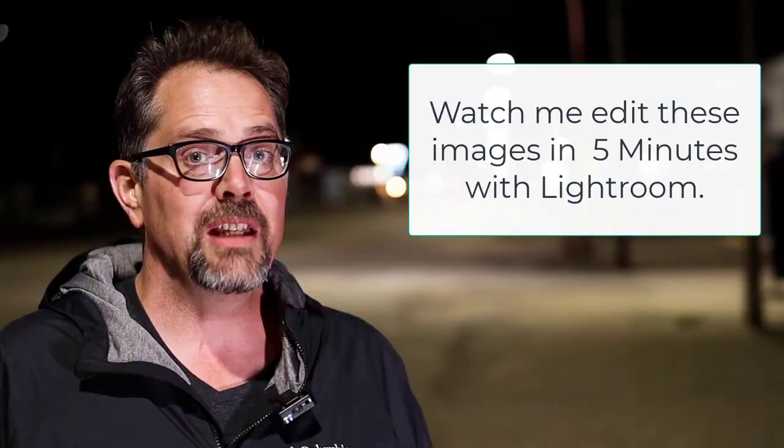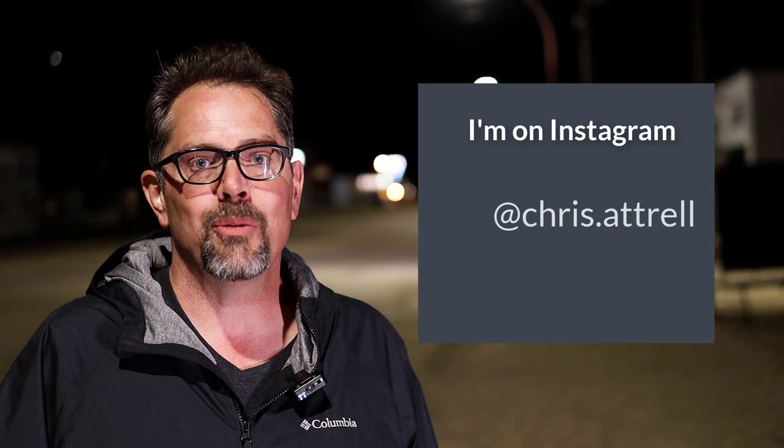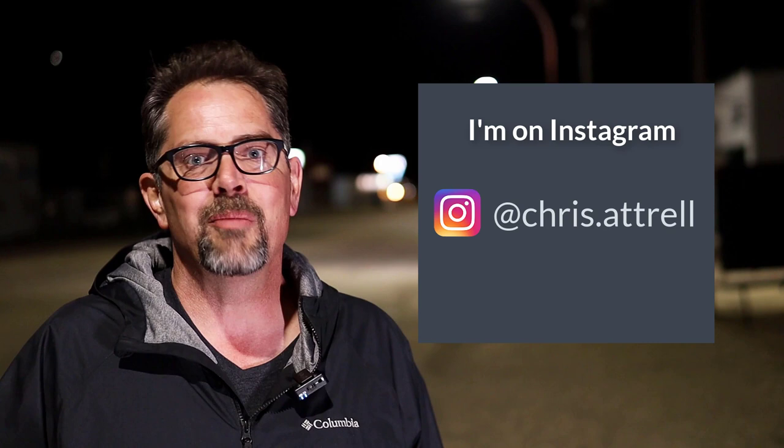I'm going to be posting a whole bunch of night and low-light photography videos this summer and fall. If you enjoyed this video, please subscribe to my channel. If you get a really cool urban night shot and you want me to see it, please tag me on Instagram when you post your picture — I'll make sure I like it and comment. And here's a safety tip: when you are doing urban low-light photography, make sure you're aware of your surroundings and that you don't walk into a bad neighborhood. Thank you so much for joining me tonight — I really hope you enjoyed this video.